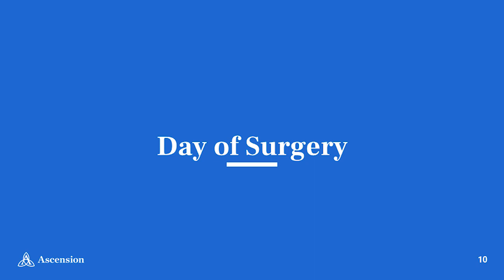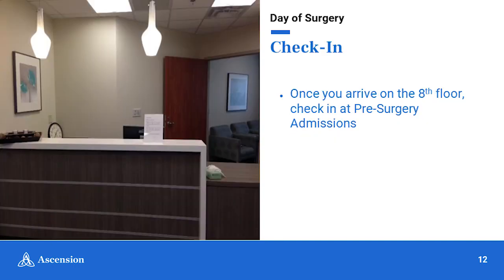Day of surgery. When you came to your pre-op appointment, you should have received a parking pass with directions on where to park — place this parking pass on the dashboard of your vehicle. You will park on the sixth floor of the Mid-State Parking Garage and take the elevator up to the eighth floor. This garage sits at the corner of Church Street and 20th Avenue North. The Mid-State Garage elevators run from 5 a.m. to 9 p.m. If you need wheelchair assistance, please call 615-284-8348. Once you arrive on the eighth floor, there is a desk just a few feet to your right where you will check in, and if a room is available, they will take you straight to your private room. Your visitor will be able to wait in your room while you are in surgery.